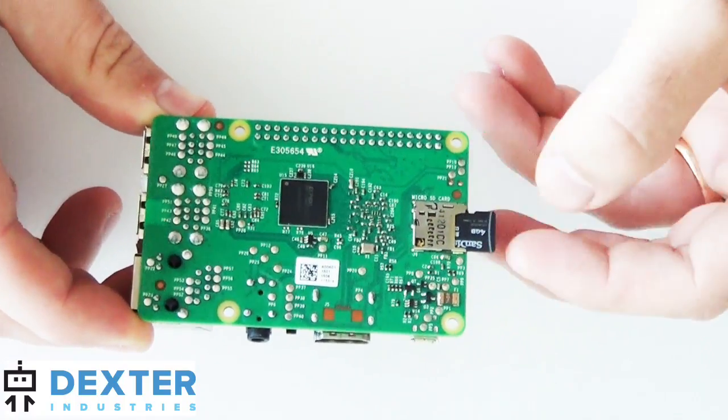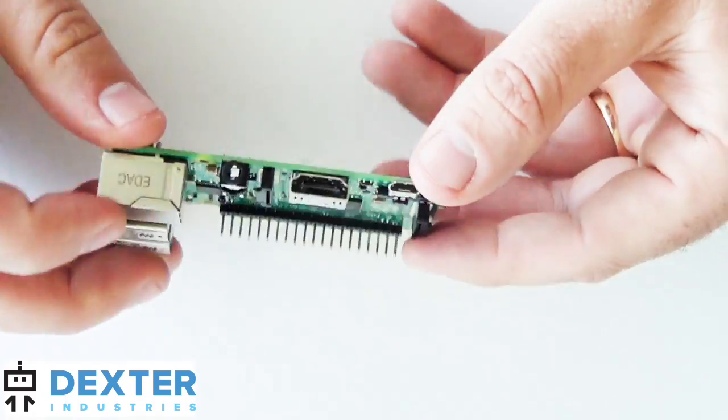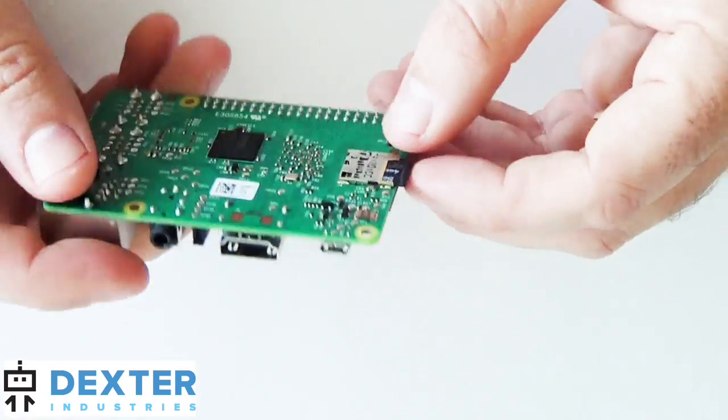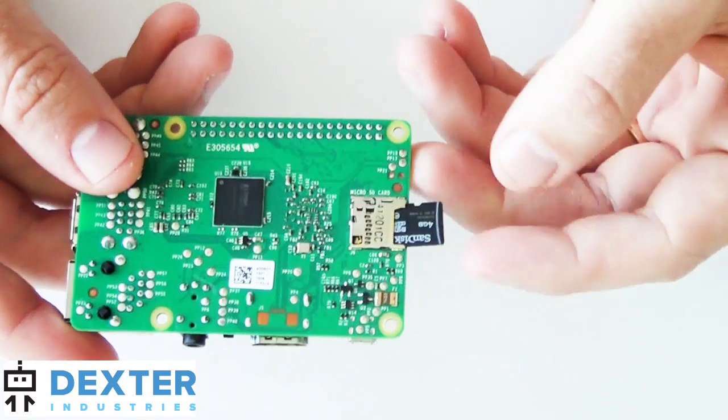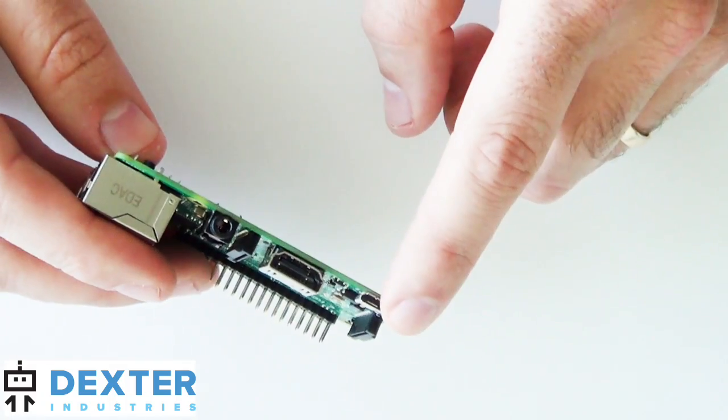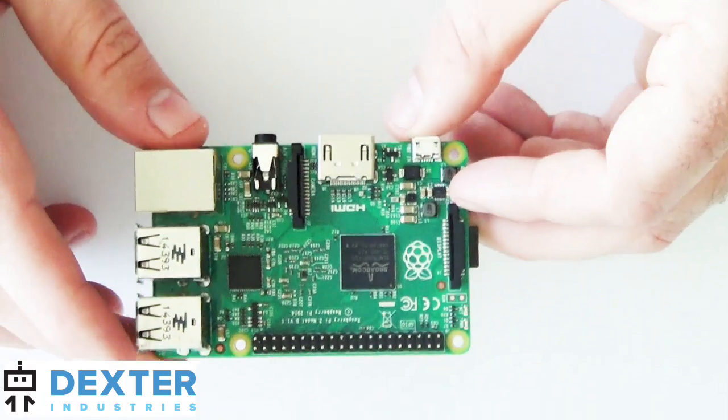It should act no differently. So what I'm going to do is put the SD card in — just slid that into the back and it's fully seated. You'll sort of hear a click when you push it in.